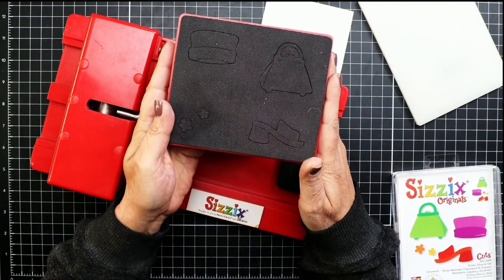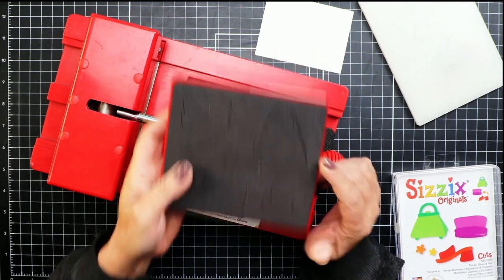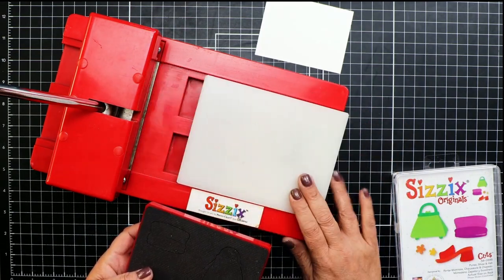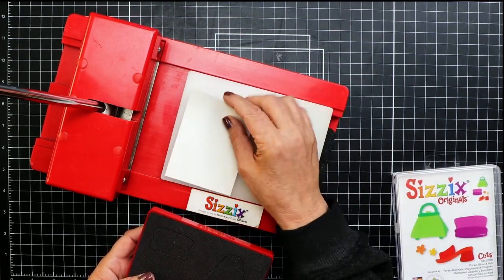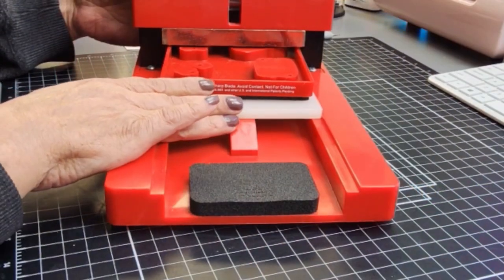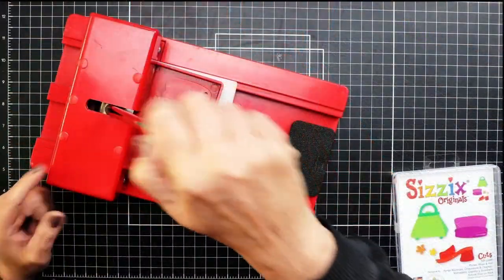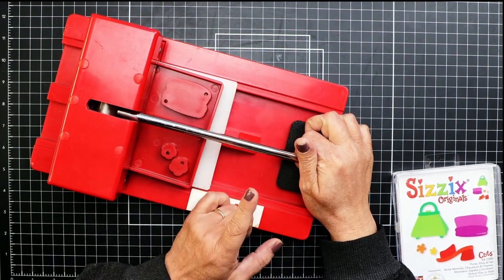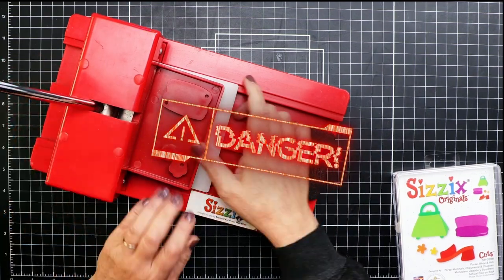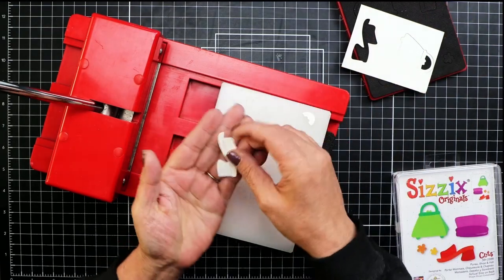The dies used in this red Sizzix came like this — you can't see the cookie cutter shape in these since they use a rubbery foam to prevent injury. To use this machine, it came with a platform base that slides along a track. You add your paper, place your die over the paper, and slide it in. Make sure the die is lined up between the metal plates, then pull down the handle to cut your shape. One caution: the pressure causes the handle to spring upward, so hold on or you could smack yourself in the face. Then pull out your paper — and there you go, a shoe.